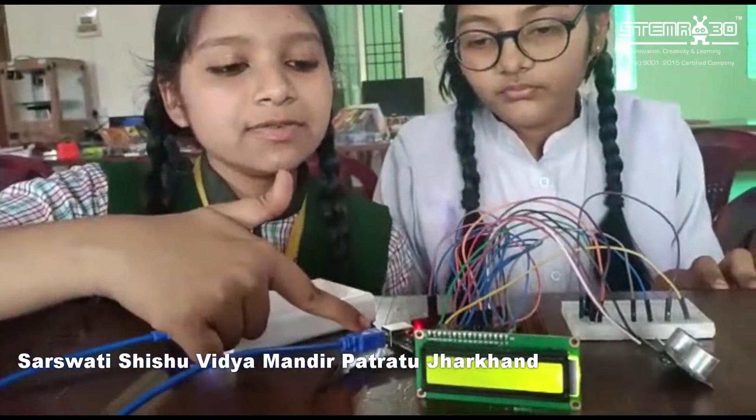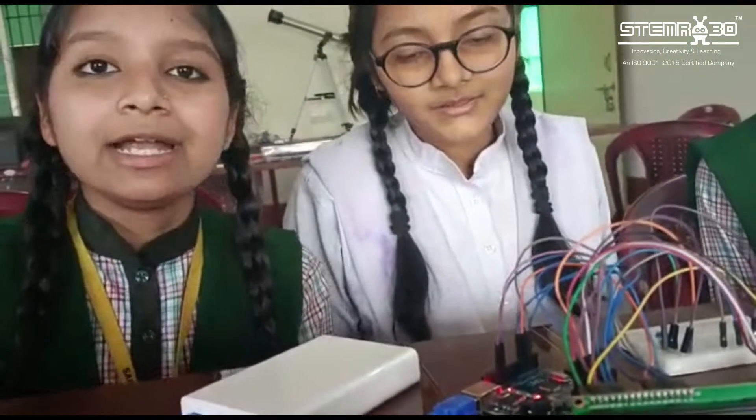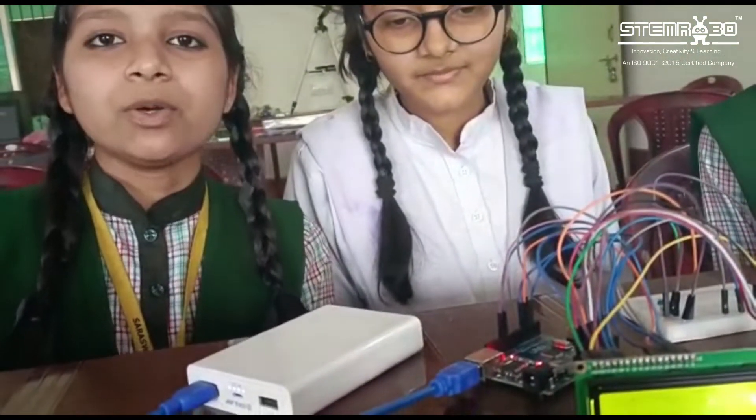This is the Arduino Uno. Its function is as a programmable open-source microcontroller board that can be integrated with a variety of electronic products.